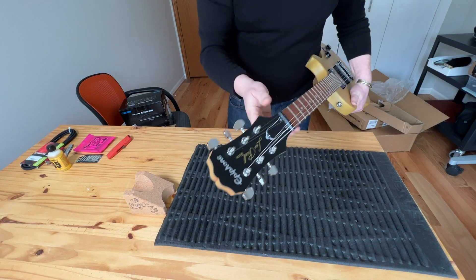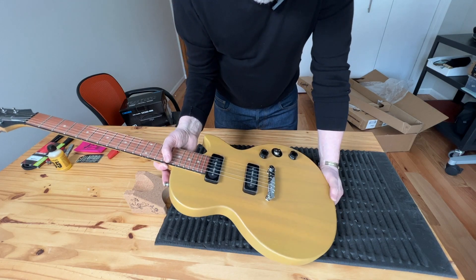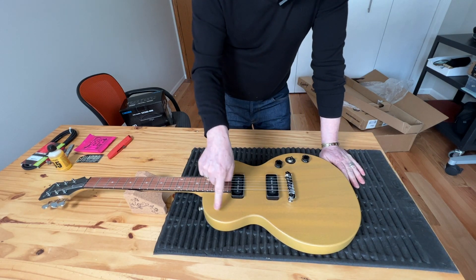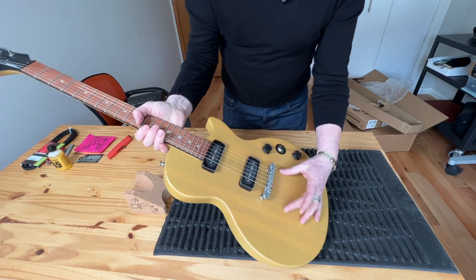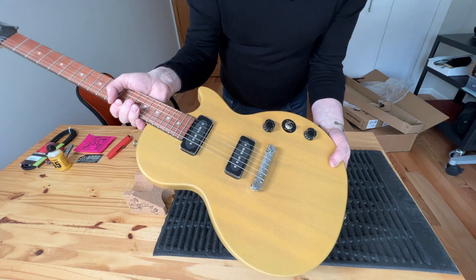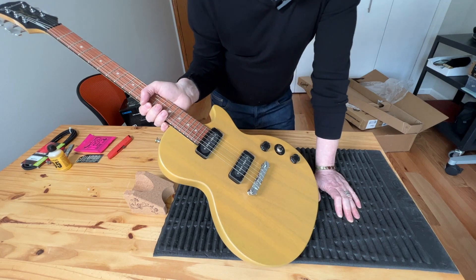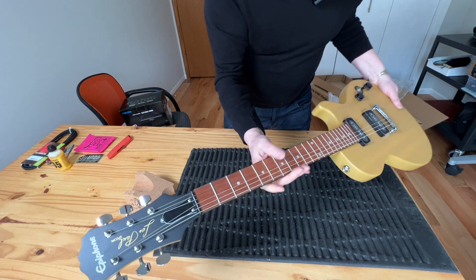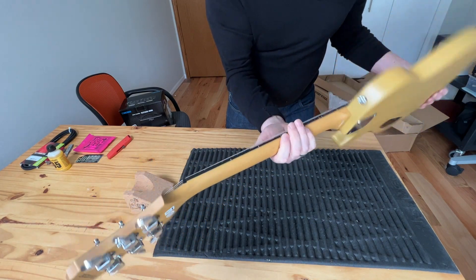That's an easy fix. The TV Yellow color actually looks better than expected — it's not super bright at all, and I actually like the simplicity. There's no pickup ring, almost like a studio model. I wish the bridge were a two-piece for easier intonation adjustment, but you can get an individual-saddle bridge on Amazon for around $25. Total, you can probably put in about $70 in parts and set it up yourself.